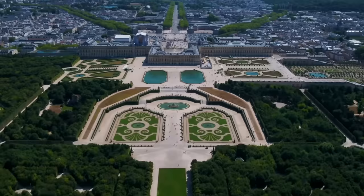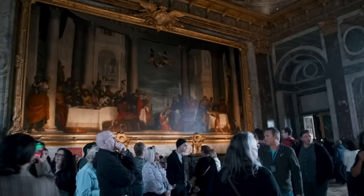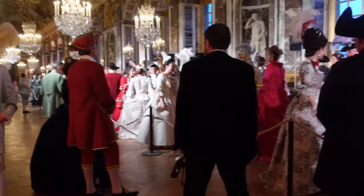It's called Fêtes Galantes and it's held once a year at the Palace of Versailles — the actual palace King Louis XIV and Marie Antoinette lived in. The Palace of Versailles is kind of like a museum, but for this one night a year, they host a ball just like the old days. And everyone, including the folks working the event, are dressed in full 18th century fashion.